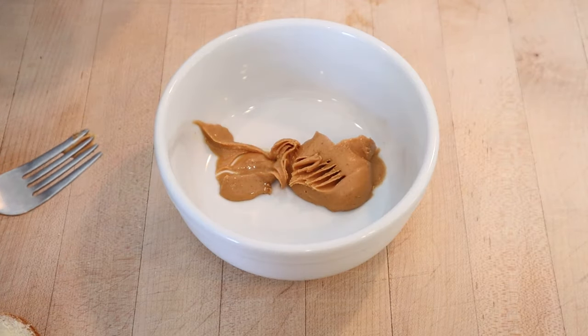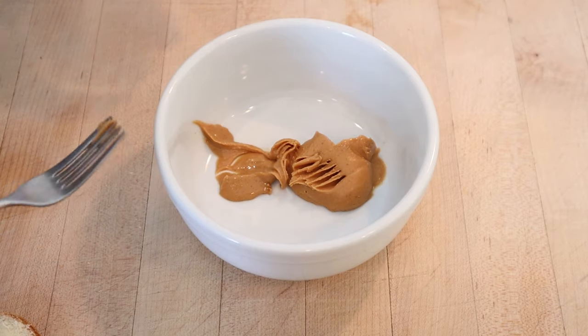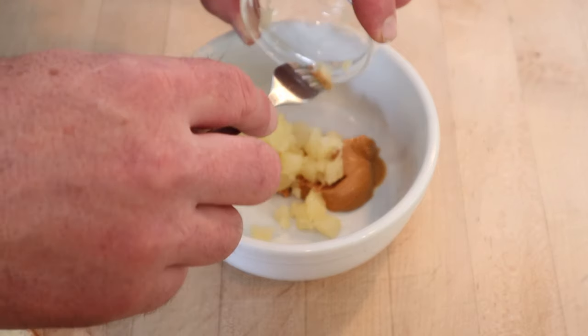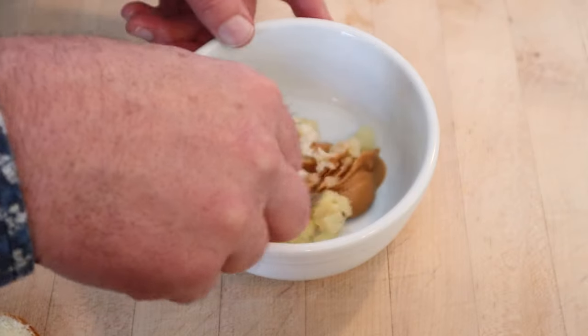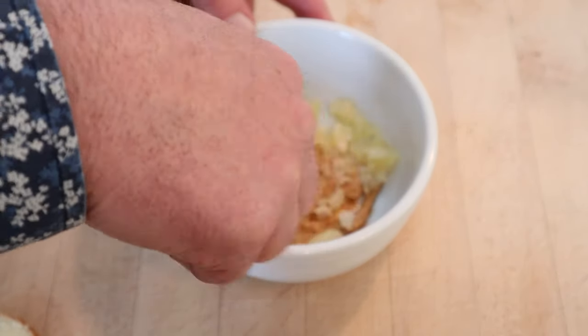To start, we have peanut butter — I'm using a natural peanut butter because, you know, it was 1937 — crushed pineapple that's been drained, and salt. And yes, that is the correct amount of salt for the proportions I'm making.